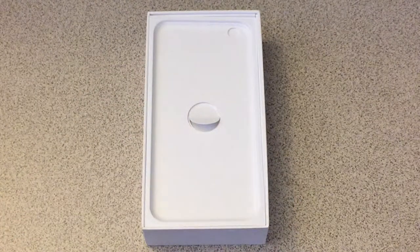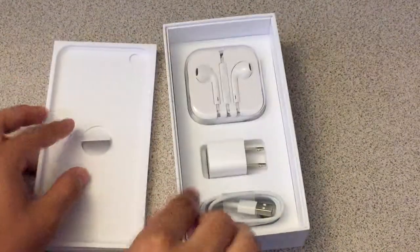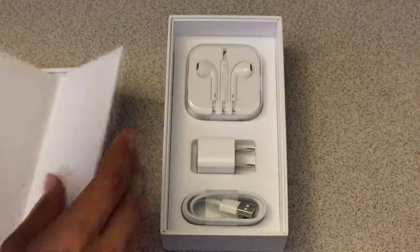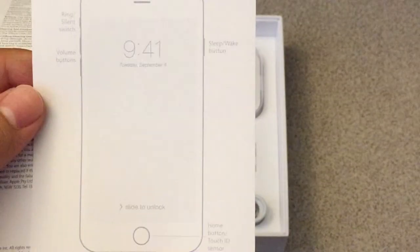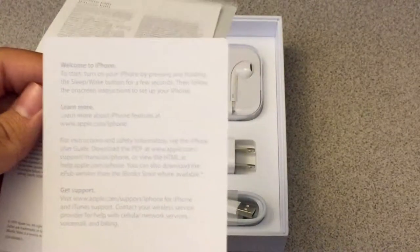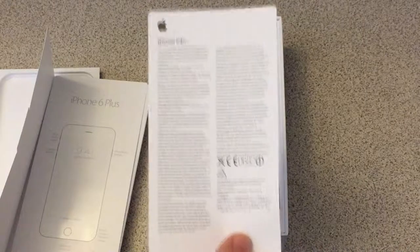Let me go ahead and take out this iPhone 6 Plus and show you the insides, which aren't different — they're the same thing as the iPhone 6's. You get the EarPods, charger, and the cable. You also get the ordinary stuff: an iPhone 6 Plus info card that tells you how it works. On the back, same detail as the iPhone 6 one — warranty information, iPhone information, and all that.